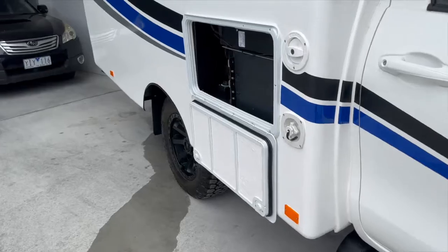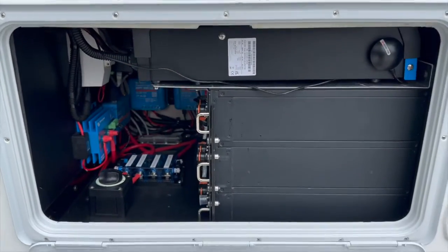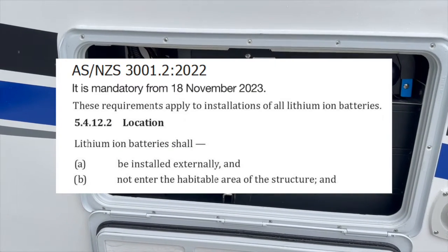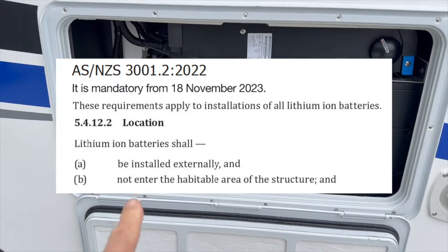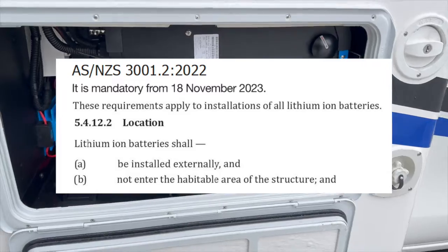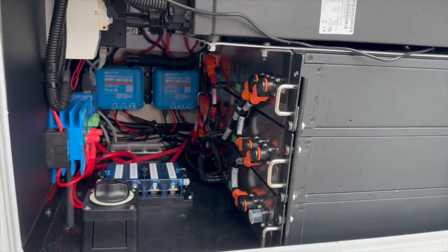We've put the batteries in the side locker here. While we're looking at this side locker, just to remind everyone: the regulation changes November the 18th — every lithium battery inside an RV like this must be accessible from the outside. You just can't have them under the bed, and they've got to be sealed. This one here would comply with that.